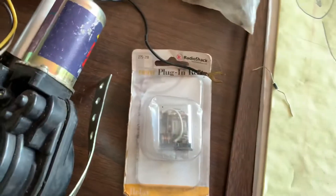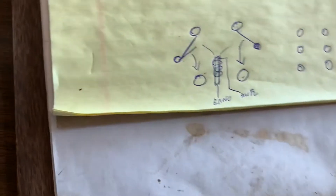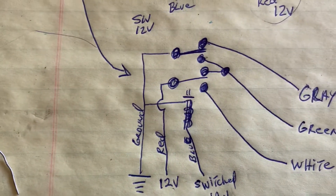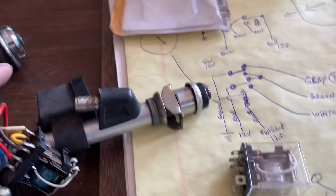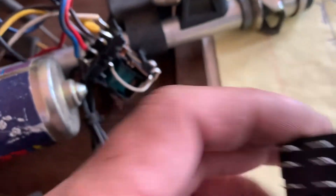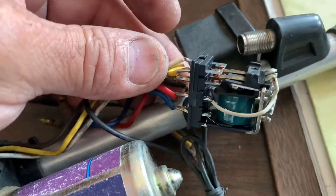Just look at white, green, and gray and hook it up like this and your antenna will work. I'm going to take this relay out of the package — you can get these anywhere, on eBay — it's just a double pole double throw 12-volt relay. I'm going to wire this up and show it working. I have the relay out of the package and it looks almost exactly like the one with the pins on this aftermarket power antenna, so it should be pretty easy to hook up.